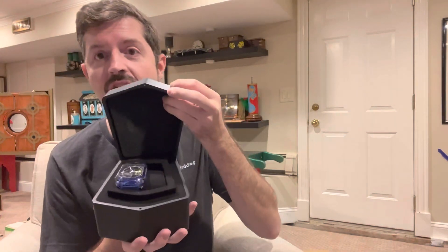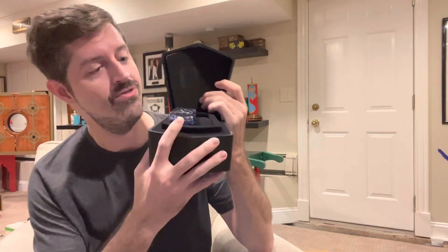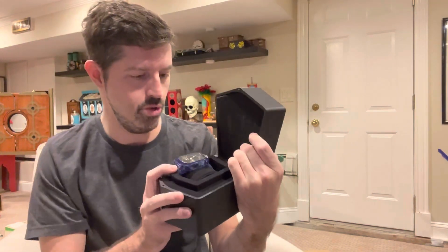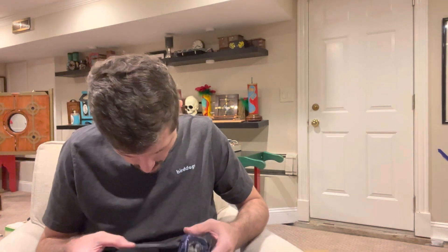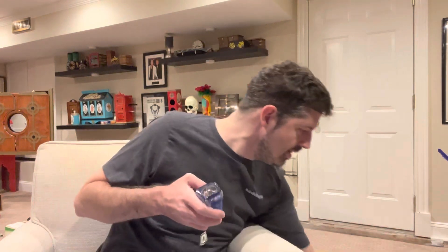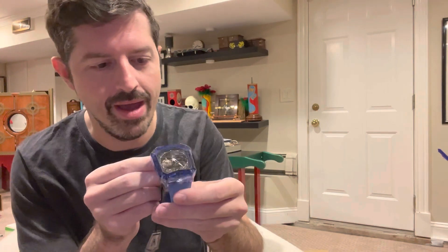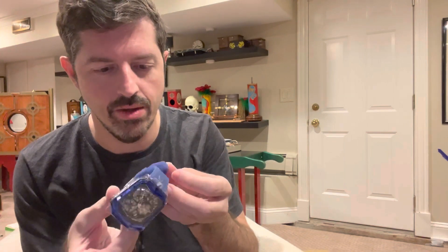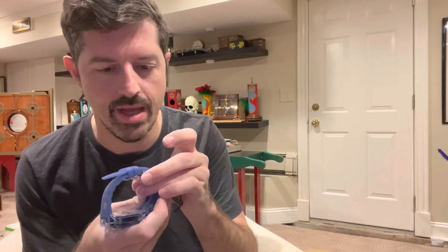Oh boy — it's staring me right in the face. Look at that, that is absolutely stunning. It's already staring at me right there — that is beautiful. Let's go ahead and take this out; I'm excited, I'm like a kid right now. Oh my goodness gracious, that is beautiful. Let's take a look at this piece — that is really, really pretty.